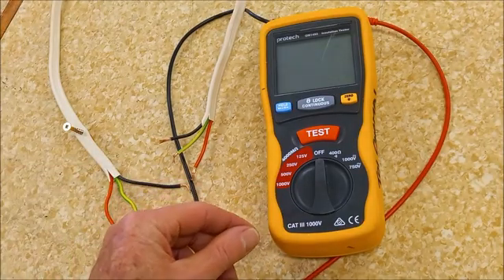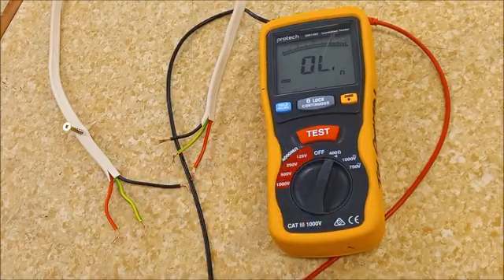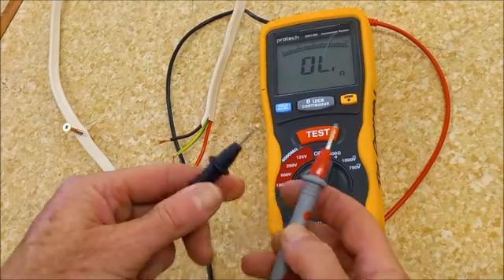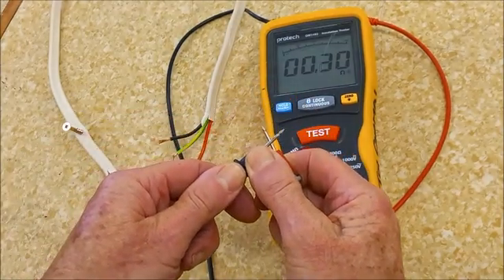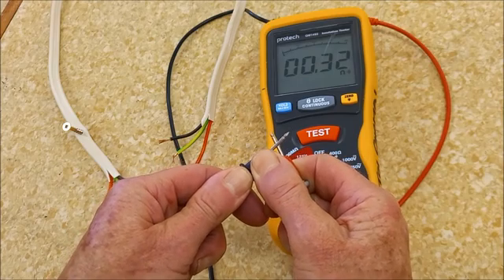I can use this meter for continuity tests as well. For the continuity test I've chosen the low ohm scale. Join my probes together to make sure my meter is working — 0.3 ohms. Remember that; you're going to have to subtract that from your result.